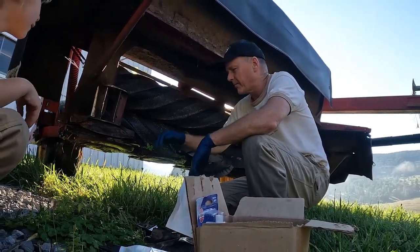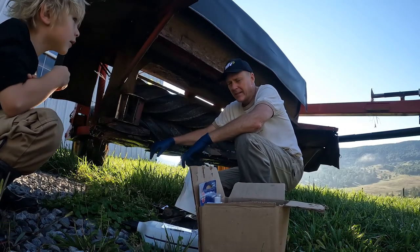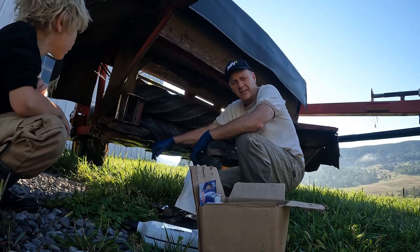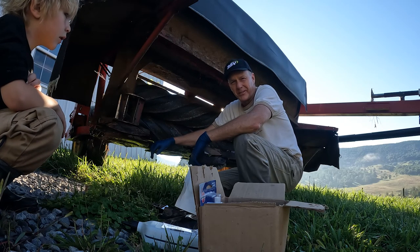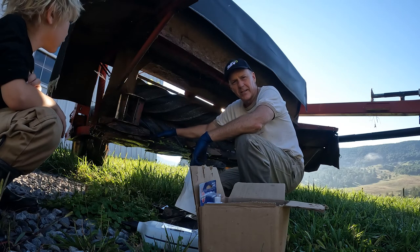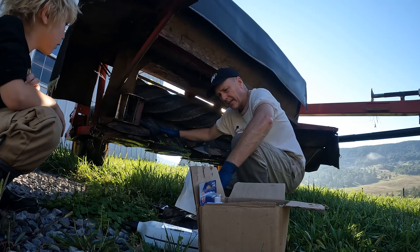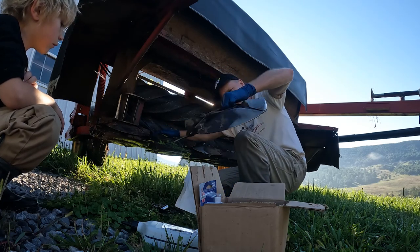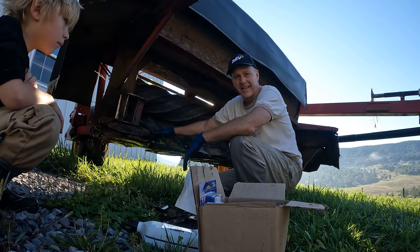Hi everybody, welcome to Mill Gap Farms. Beautiful day on the farm. Unfortunately, we have a little problem we've got to get fixed. This happened — I think in the spring — actually the summer, because we do hay around here in the summer. We lost a head on our cutter, so today we're going to replace the pieces and parts necessary to get this guy — which is called the turtle — back on.